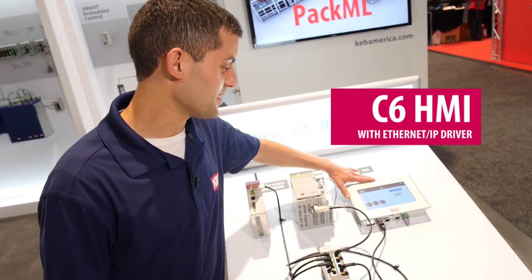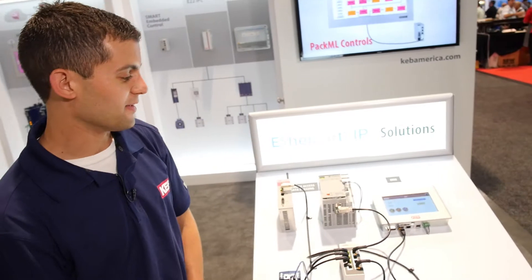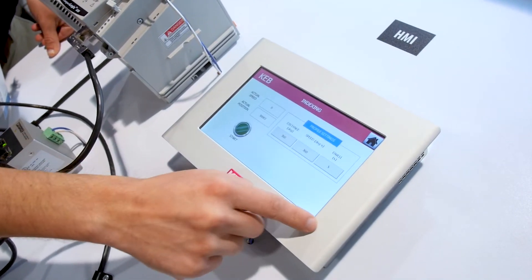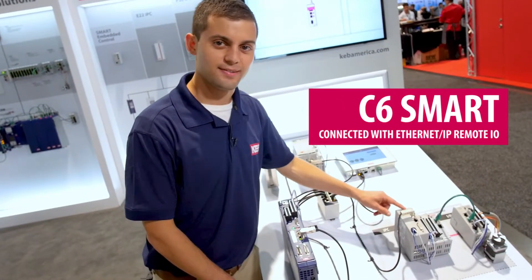We have our HMI here with an industrial IP66 bezel with over 60 million colors possible. Here we have our DIN rail mounted IPC, the C6 Smart.